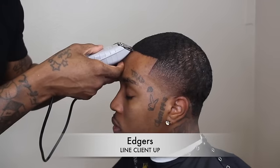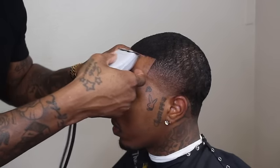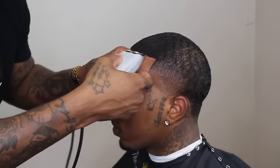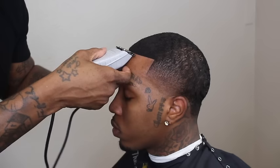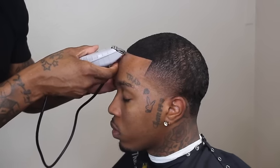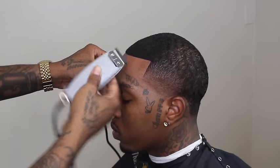Next step — barbers already know — I grab my hitters and make sure I give them a real crispy line. I take my time and focus on the details. You know me — I give my client more in value than they give me in dollars, so I take my time and make sure I've got this line straight and crispy.